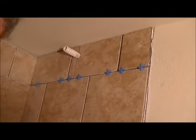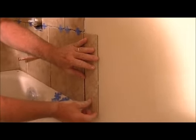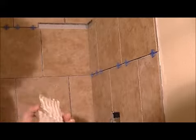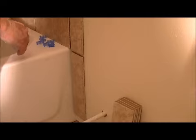Now what we're going to do is the bullnose — we'll do that right now. There we are, we're going to put our first piece of bullnose on. Of course it's going to drop, so we'll put the piece below that on too. In case you're wondering, it's called buttering tile. It's hard not to get it on your fingers when you do these little pieces.